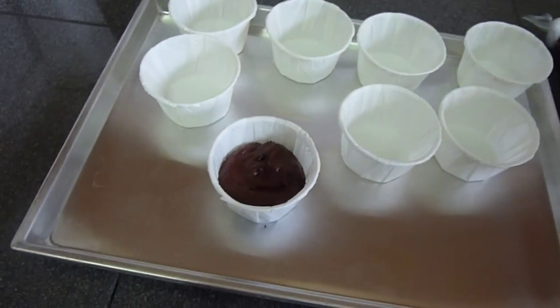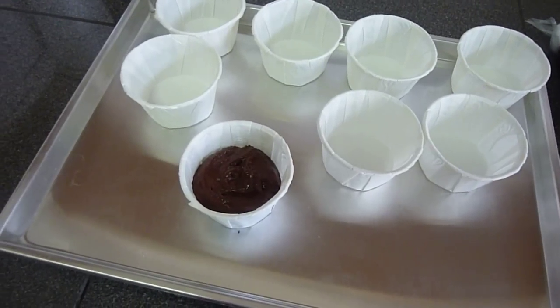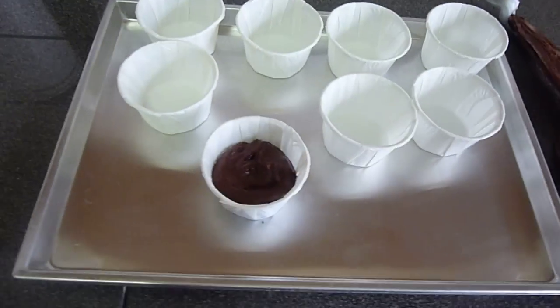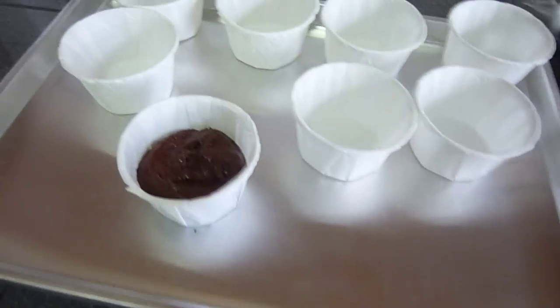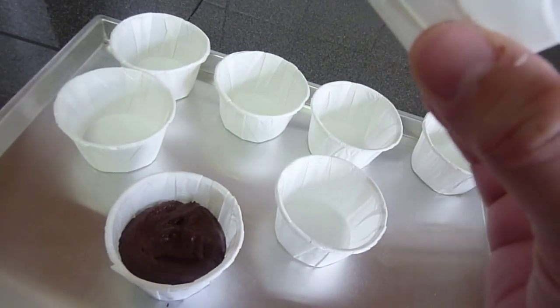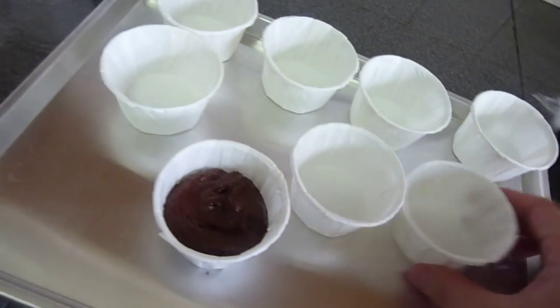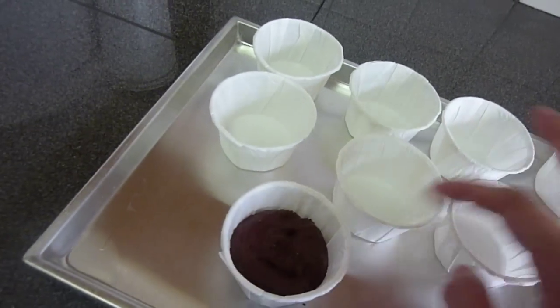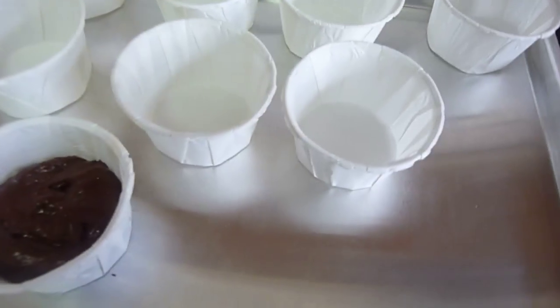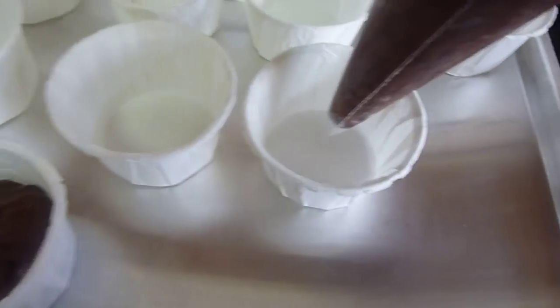I'm going to show you how to pipe and bake. These are nice paper cups — I bought them from Pun Huat, though I think they're running out of stock. It's a very good cup and I had some remainder to use. This is a standard American size.